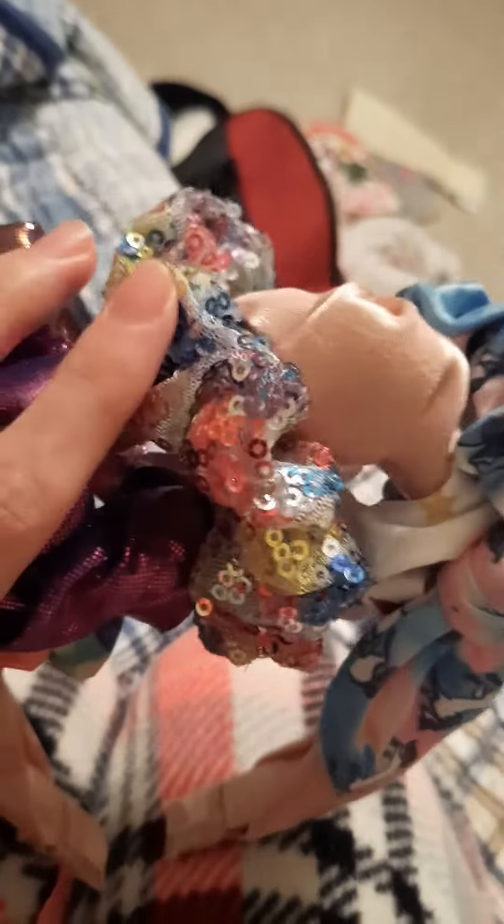If you can notice, I put more colorful ones on this side, and then plainer looking ones on that side. And I think that turned out really good.